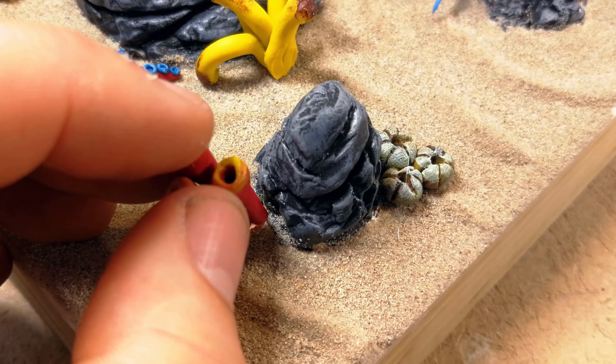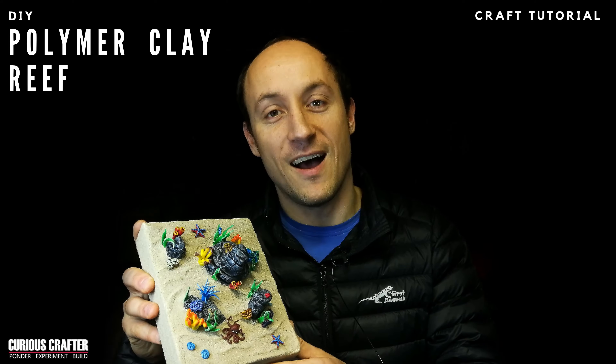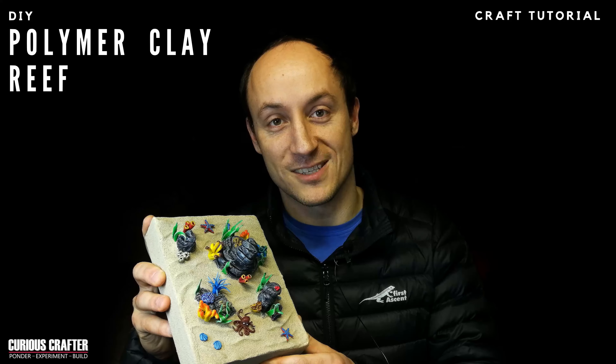Hey guys, today I'm going to show you one of my favorite projects I've ever made. It's an underwater scene using polymer clay and a bunch of other stuff. I am Eugene and welcome to the CuriousGraphy channel.